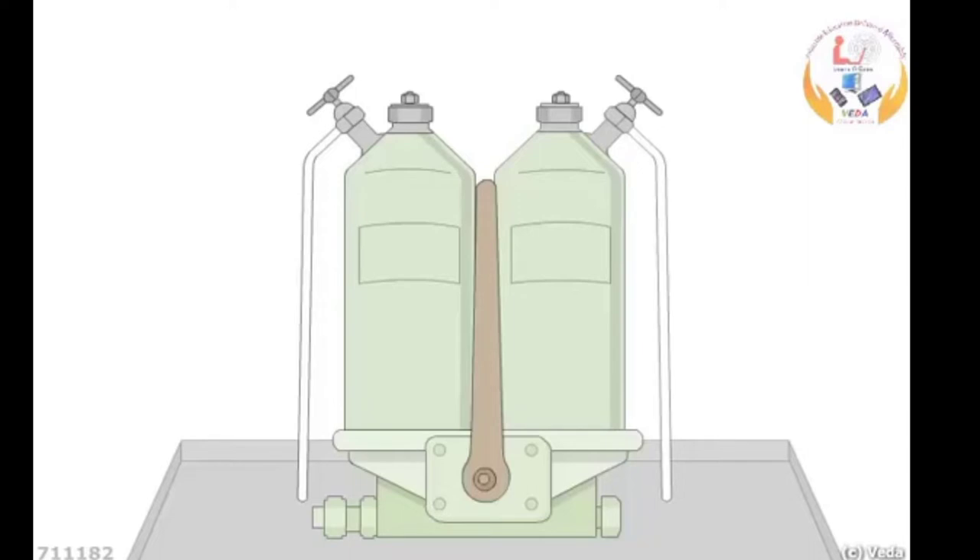Moving towards our first question — how to clean the duplex filter and do change over. As you may have seen these filters on your ship, the lubricating oil system uses duplex filters where both filters are in use. These filters are cleaned by blow-off during operation.